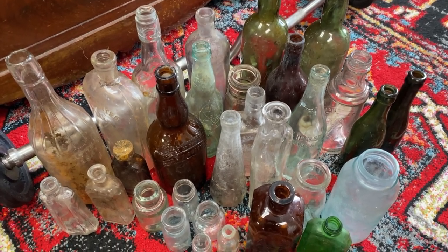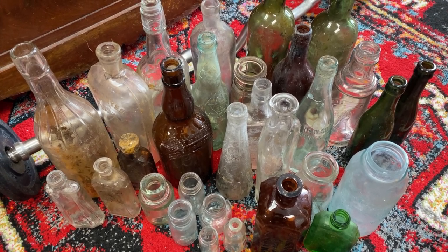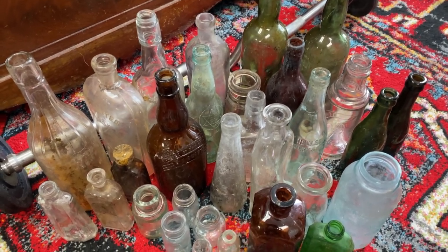I just finished up and got back to the warehouse. I cleaned about 250 bottles today and this is what I ended up bringing home with me — not too bad.